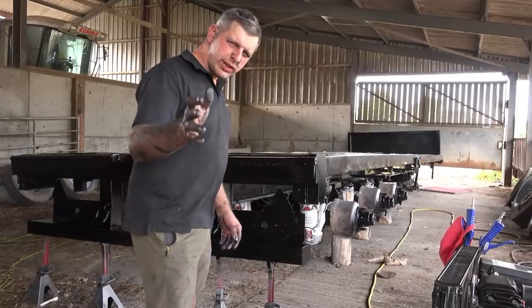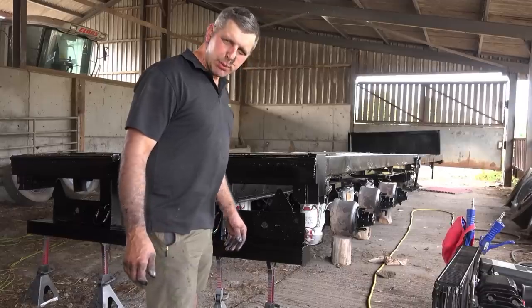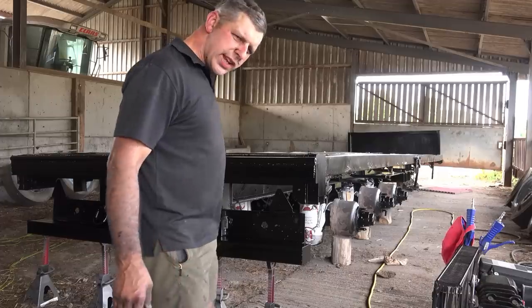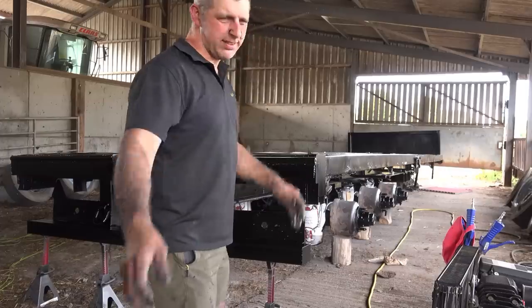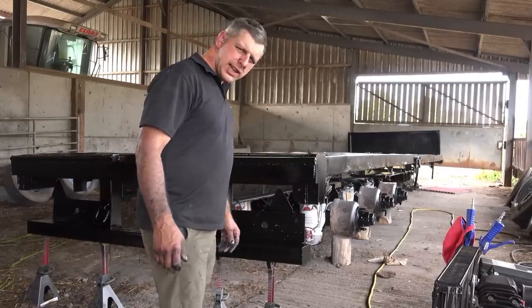Then it's down to UTV, because I've got a full set of lights coming from UTV: a load of amber side markers, some red markers on the back, some white front markers on the front, and some end markers. They basically do everything for the trailers, so that'll be next.